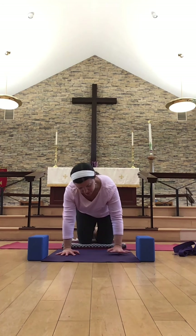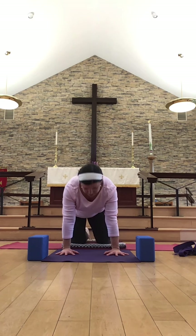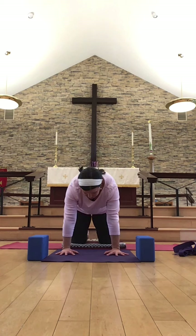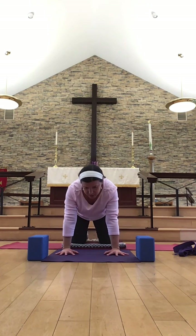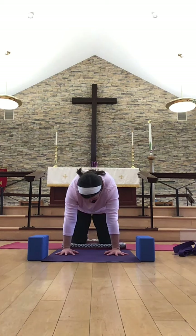Making our way into tabletop pose and beginning to work with some cats and some cows. Finding a nice good foundation here, bringing the shoulders over the wrists and the hips over the knees. Beginning with a deep inhale, letting the heart shine forward, drawing the shoulder blades together down the back. And then exhaling, beginning at the base of the tailbone, maybe grinding a little bit of space between each vertebra, rounding like a Halloween cat, puffing out the shoulder blades and creating space. Just finding some of your own cats and cows here — option to close your eyes for a slightly different sensory experience.